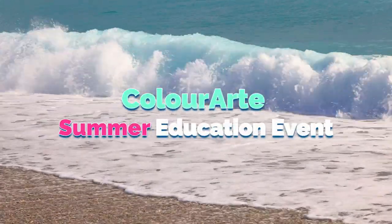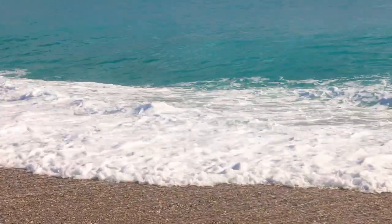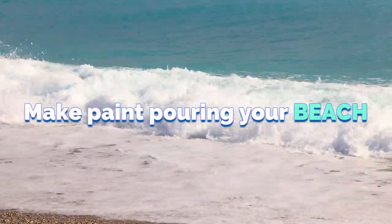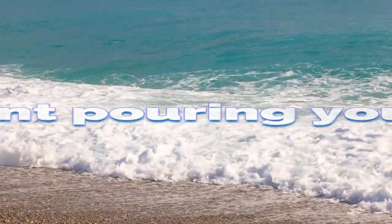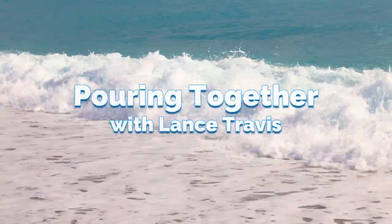Hey everybody, I'm Lance and welcome to my channel and welcome to the Color Art Summer Education Event. This video is called Make Paint Pouring Your Beach — I love a good double entendre — and I'm going to show you how to make this beach scene with some paint pouring techniques.